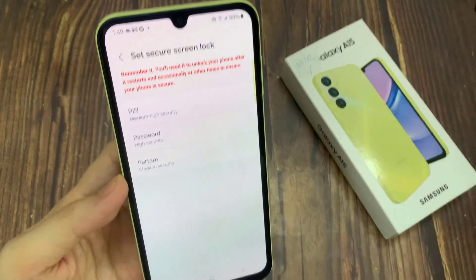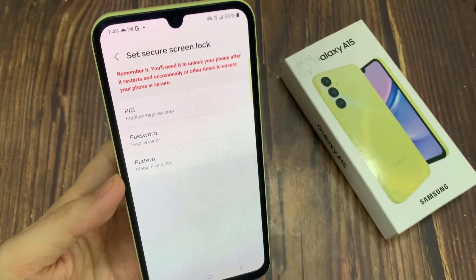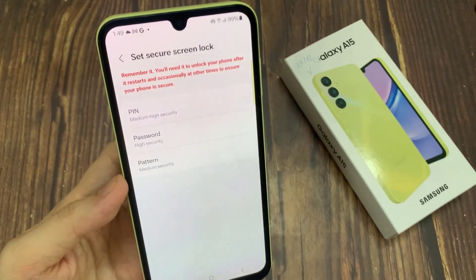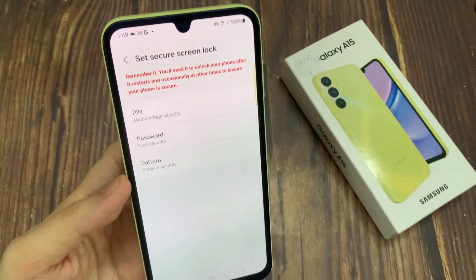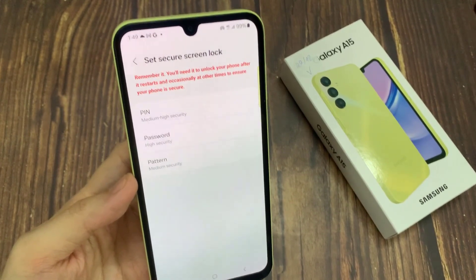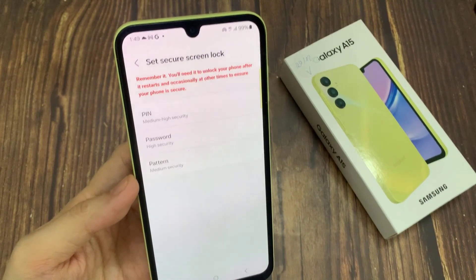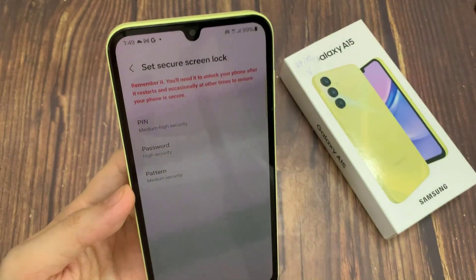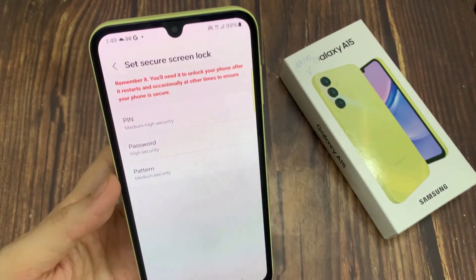In here we have to add an additional screen lock. You can choose the pattern, pin or password and it's up to you which option you'd like to use. But be sure that you will remember it, because if for some reason the fingerprint sensor won't work, you will still be able to unlock your device with those screen locks. If you didn't back it up previously, just remember the pattern, pin or password.